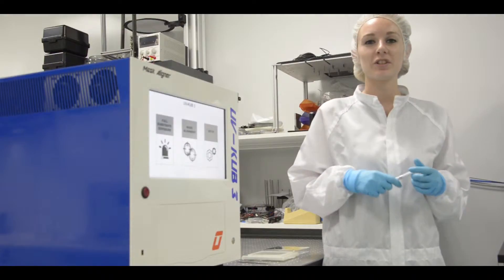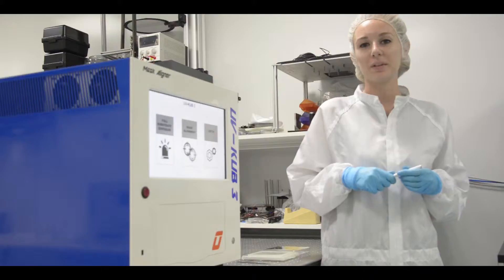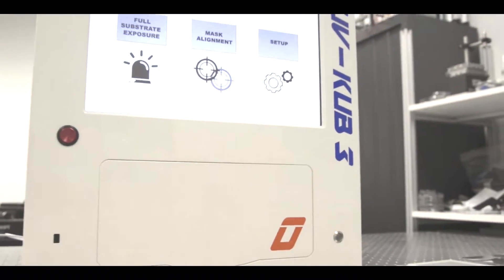I present you the UV-Cube 3, the next generation mask aligner, both compact, powerful, ergonomic and intuitive.